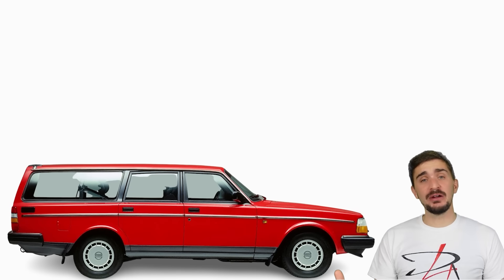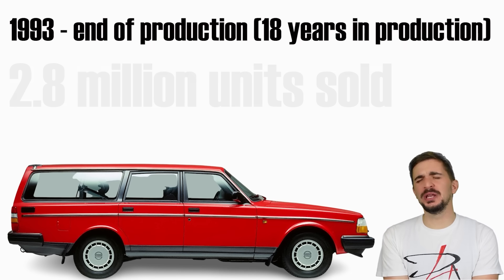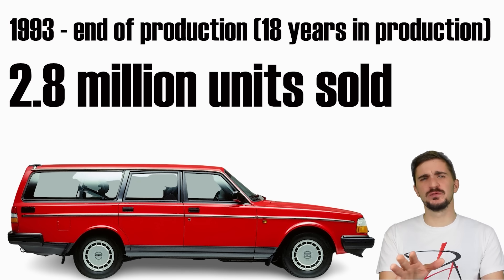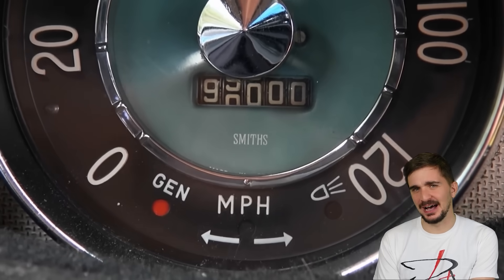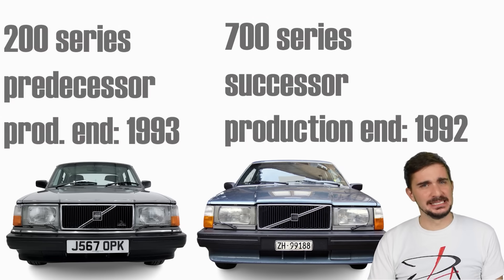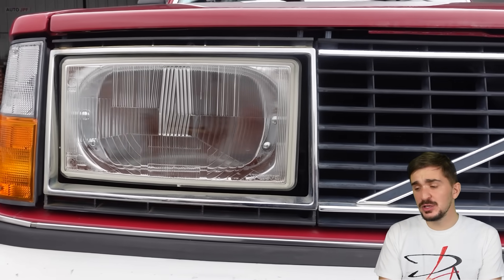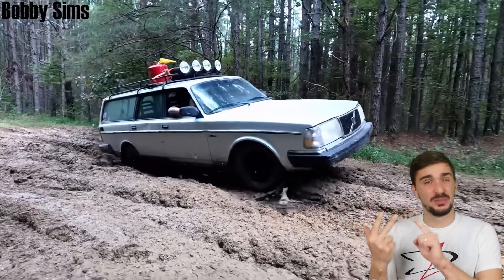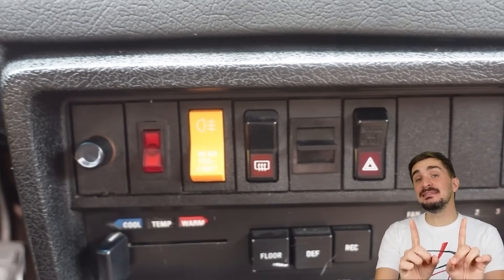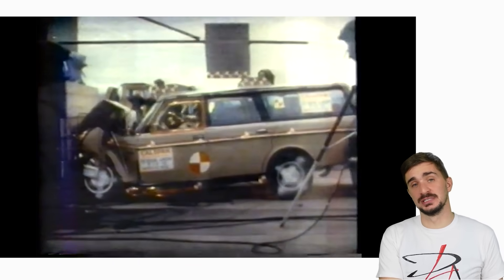After almost 20 years in production, the era of the 200 series ended in 1993. By that time, Volvo had made and sold 2.8 million units worldwide, most of which are still probably on the road being driven on their original drivetrains with hundreds of thousands of miles on the clock. The 200 series was so good that it outlived the car which was designed to replace it — the 700 series. It may not be flashy or turn heads, but it gave its owners simplicity, ease of maintenance, reliability, practicality, comfort, and of course, safety.